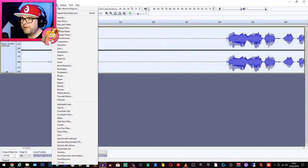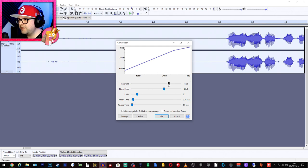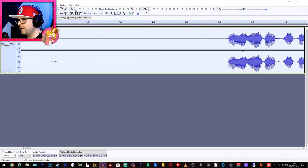Now let's fix that audio further. Go to Effect and add some compression — I go for a light compression but you can play with it. I wouldn't change it too much; leave the noise floor at 40 dB. Once you're happy with the settings, hit OK. What it will do is squash everything a little bit so it's more compressed.